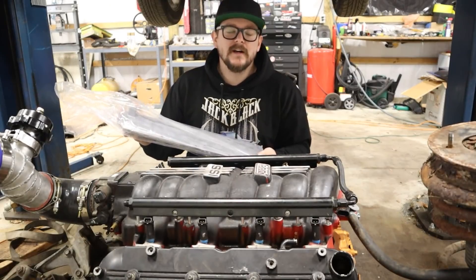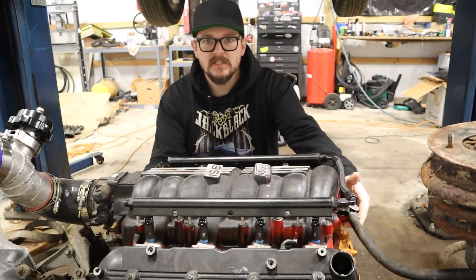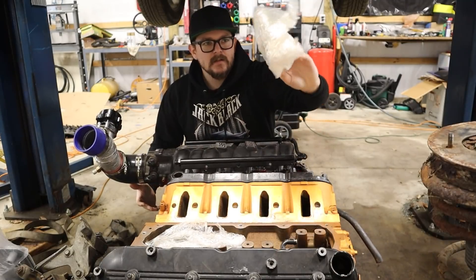Welcome back to the channel. Thanks for joining us. I finally got some parts. This is a valley cover — it's nice, huh? Let's get it thrown on the engine. This thing took entirely too long to show up, but I'm glad it's finally here. Now I don't have to keep stuffing the valley of the engine with a bunch of plastic and saran wrap to keep stuff from falling in it.